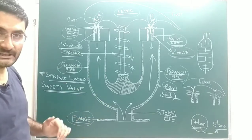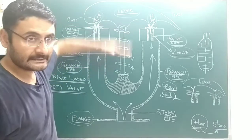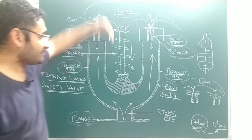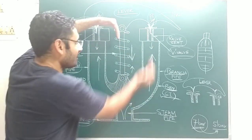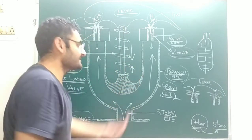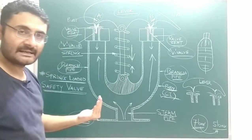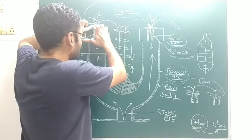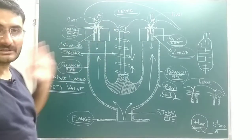Now we will discuss the working principle. In the normal condition, the force created by the spring in the downward direction is more than the force created by the steam in the upward direction. Steam force is less and spring force is higher. Under this condition, the V-valve remains on the valve sheet, meaning the valve is in the closed condition.